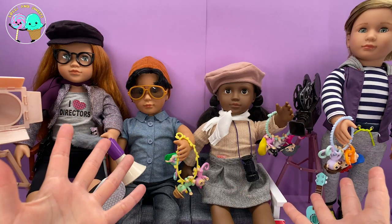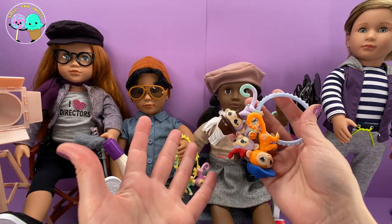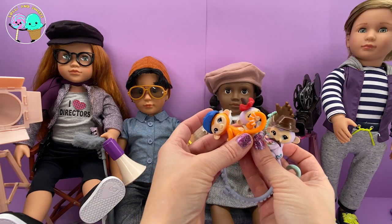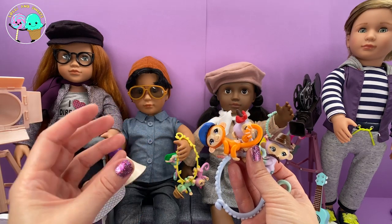First off, I want to start off with the Wowie Fingerlings Mini. I want to start with these minis because look how adorable they are. Now, I know what you guys are thinking — these Fingerling Minis have accessories. I added these accessories to them using this clay.